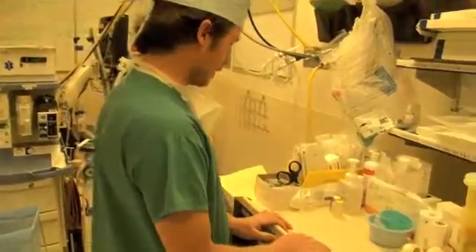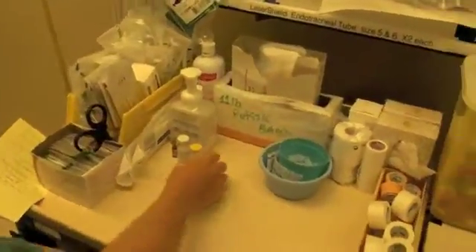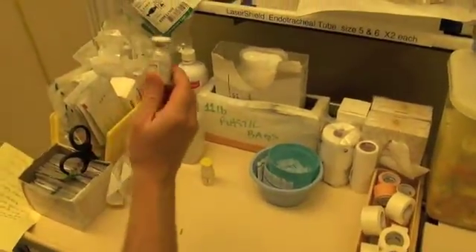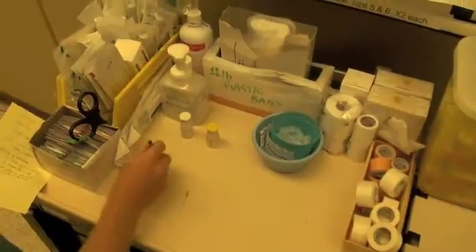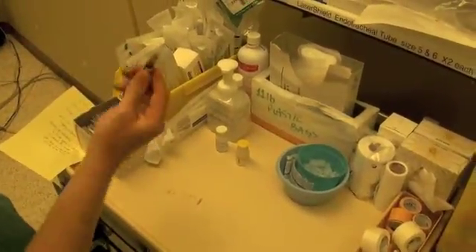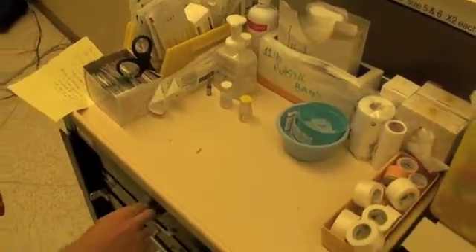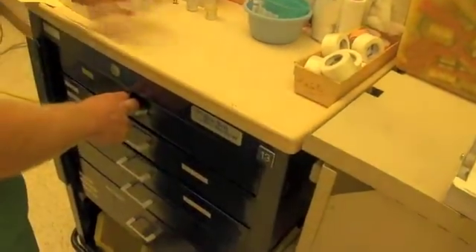We've got a workspace here on top of the anesthetic cart. We're going to be demonstrating three techniques today. One is drawing something straight up into a syringe, then we're going to use that to dissolve a powdered antibiotic, and the third technique will be diluting a medication — in this case ephedrine — 1 in 10 into normal saline. Let's get started by getting together all our materials. We've got our solutions and antibiotics there.